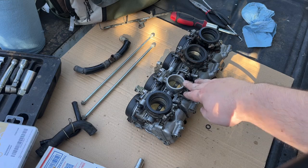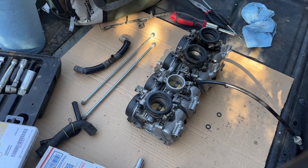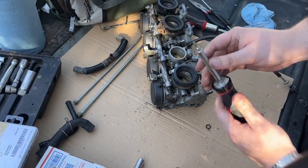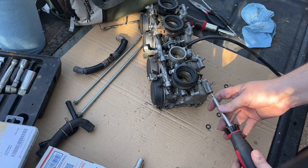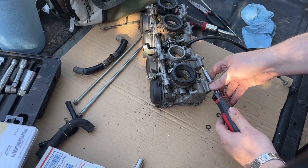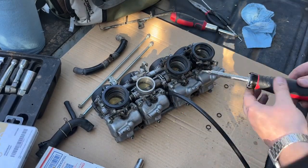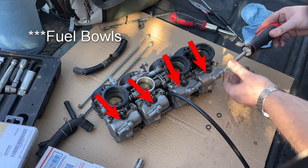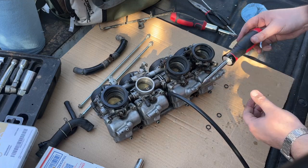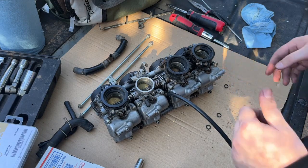We're gonna go ahead and join these carburetors back up. While I'm here I'm gonna go ahead and close the bleeder valves on the carbs - that's just a flathead screw that we close right here. These are so you can get the fuel out of the floats - the lower compartment where the floats are. They don't have to be too tight, just enough to close them.